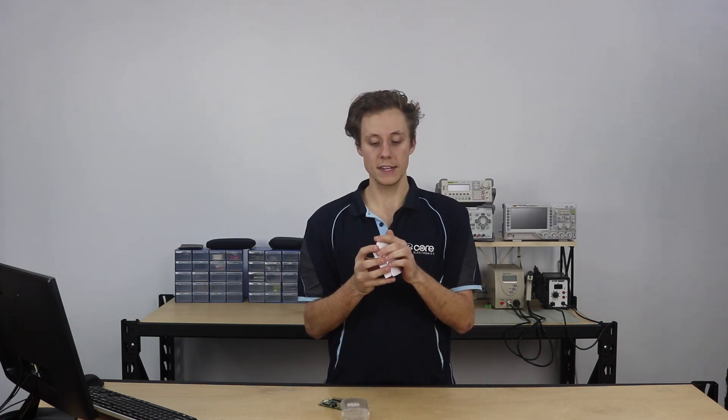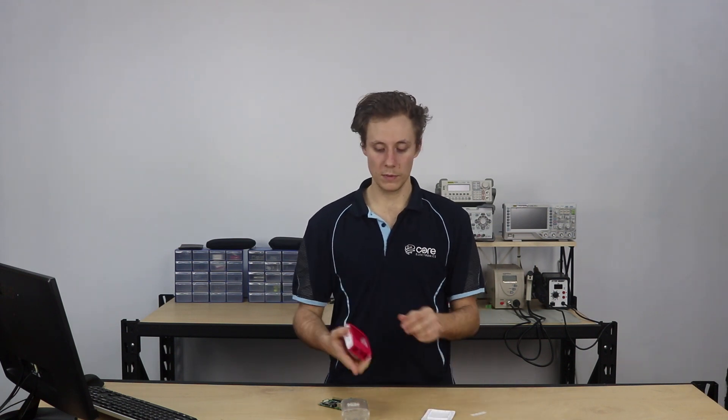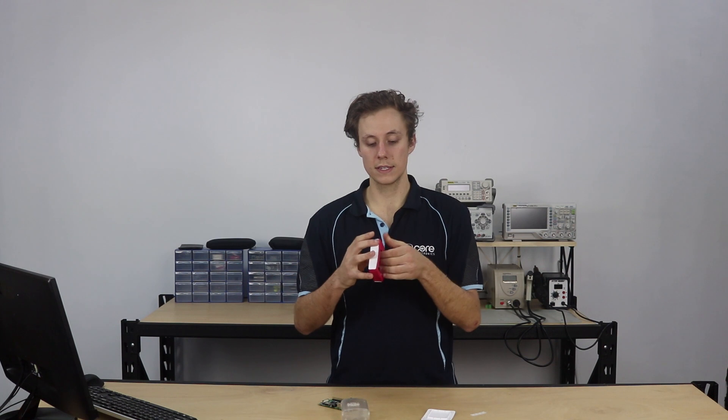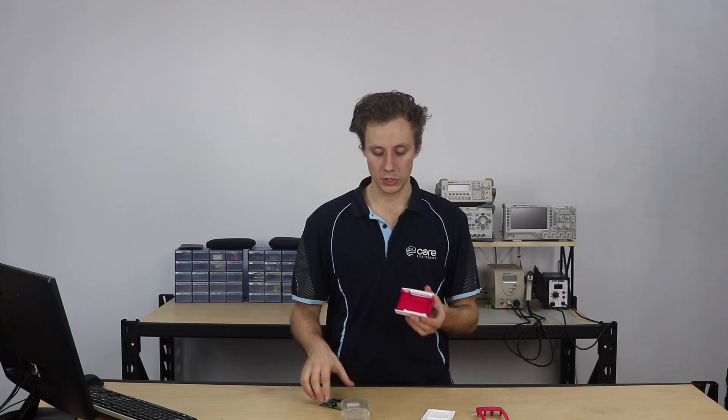So I've got here the official Raspberry Pi case, and I'll run through this one first. Then we've got the clear case designed to mount the fan as well. There's another version in black but they're exactly the same form and function.